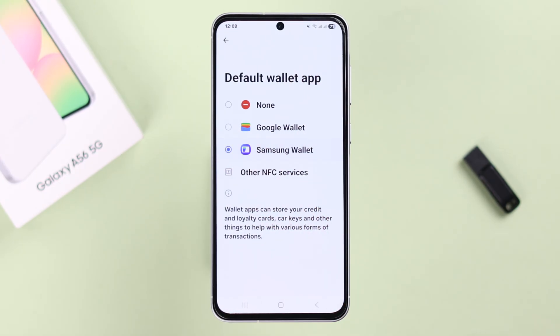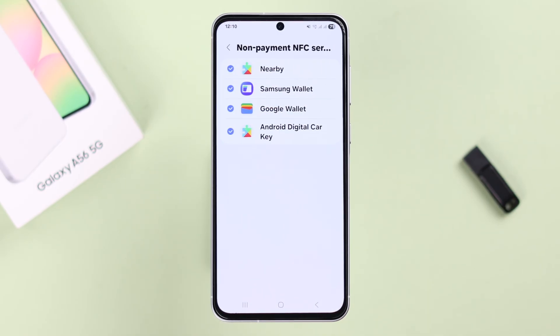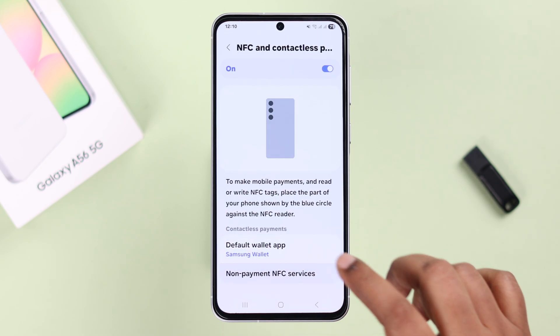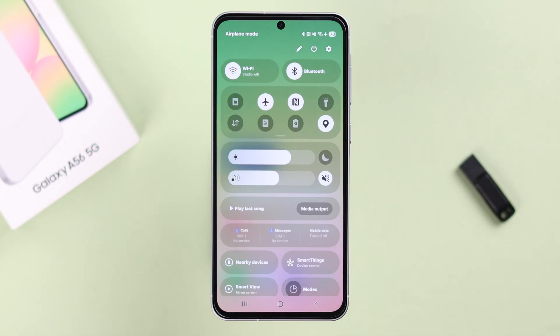You can also go to Other NFC Services and select or unselect these options according to your own preference. The same goes for non-payment NFC services as well. You can also turn it on and off if you swipe down your quick access panel and simply tap on the NFC option.